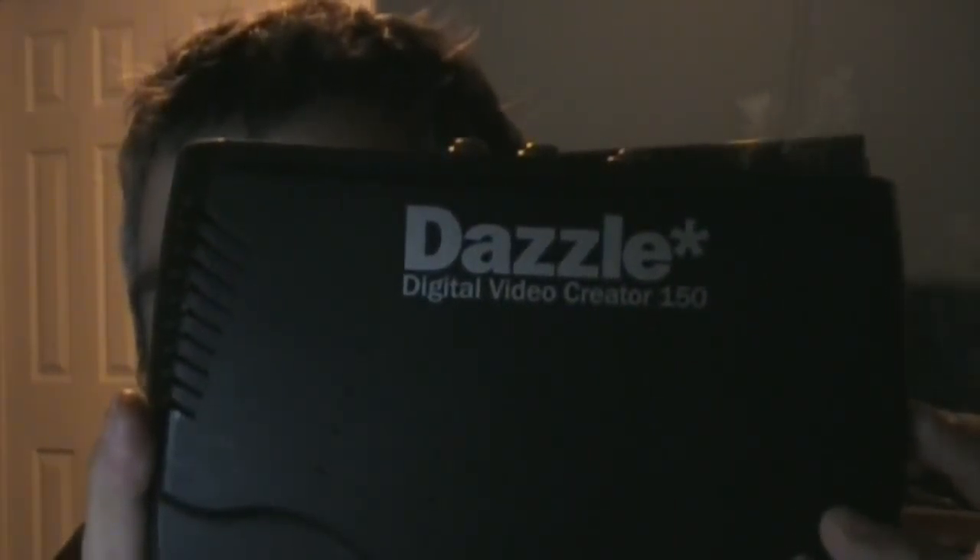I pulled out of the old storage bin with all my video stuff — this. It's a Dazzle digital video converter, the Model 150 — they call it the Dazzle DVC-150. When I bought this, it was back in 2002 I think, so it's pretty old.